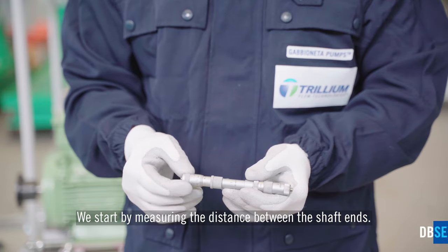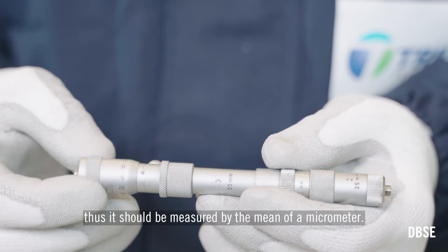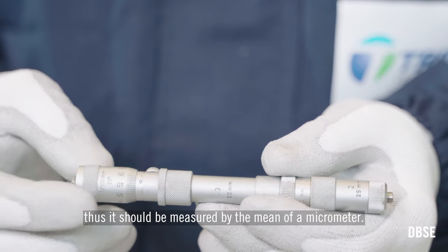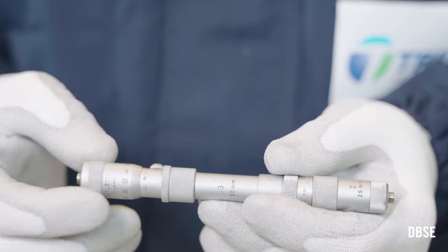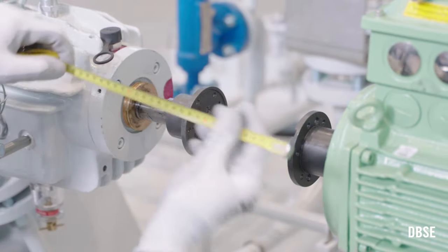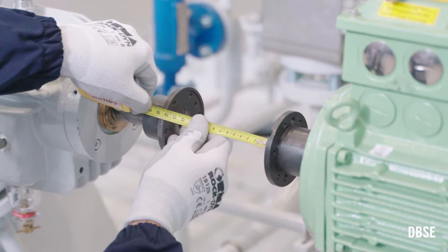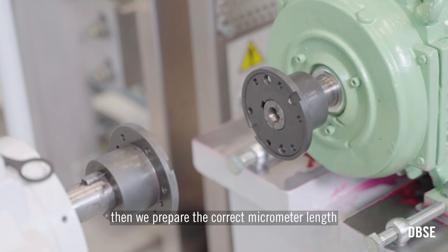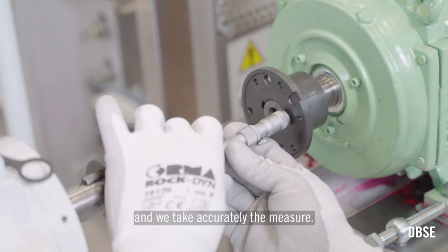We start by measuring the distance between the shaft ends. This measure should be accurate, thus it should be measured by means of a micrometer. First we take the rough measure with a measuring tape, then we prepare the correct micrometer length and take the measurement accurately.